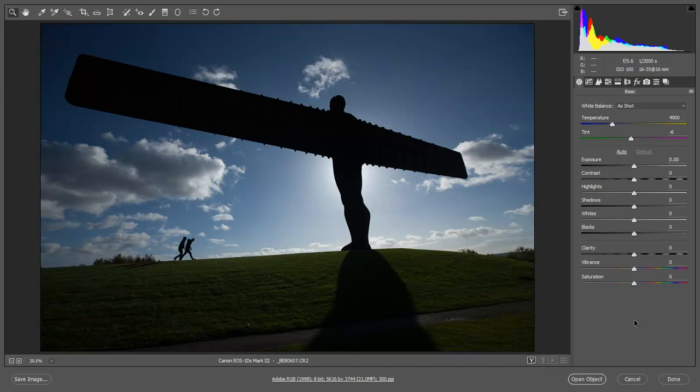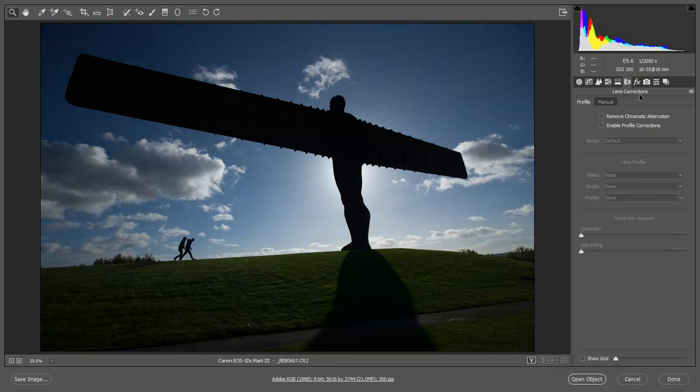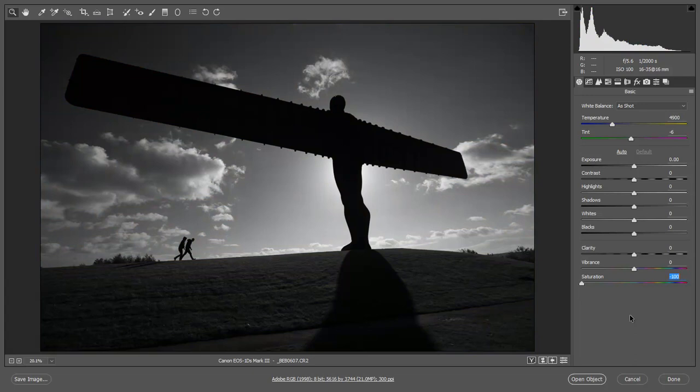Then perhaps we can look at the Flood filter, but I'll introduce you to that just a little later on. Let's make a start by going to lens corrections to tick the box to remove chromatic aberration. Back into the basic tab to remove the saturation. Straight away we can see the qualities of this black and white coming through pretty strongly because the light was much more in our favour.